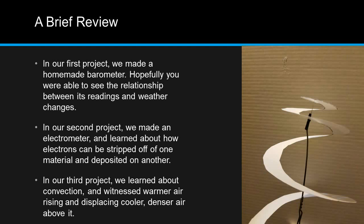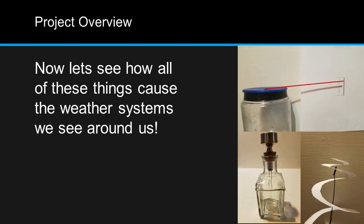And in our third project, we learned about convection, and witnessed warmer air rising and displacing cooler, denser air above it. Now let's see how all of these things cause the weather systems that we see around us.